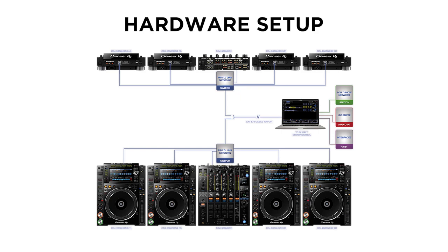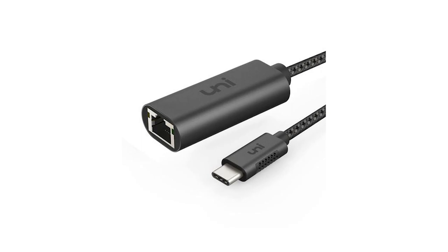I forgot to record this segment on video, but I wanted to discuss the hardware setup process. To get Show Control running with your Pioneer Link network, take an Ethernet line from your Mac and run it into the network switch or router that your Pioneer Link network is plugged into. There's a diagram on screen — it's really simple and in my experience always plug-and-play. This also works great if you're using a MacBook or newer Mac without a native Ethernet port — a USB-A or USB-C Ethernet adapter works just the same.